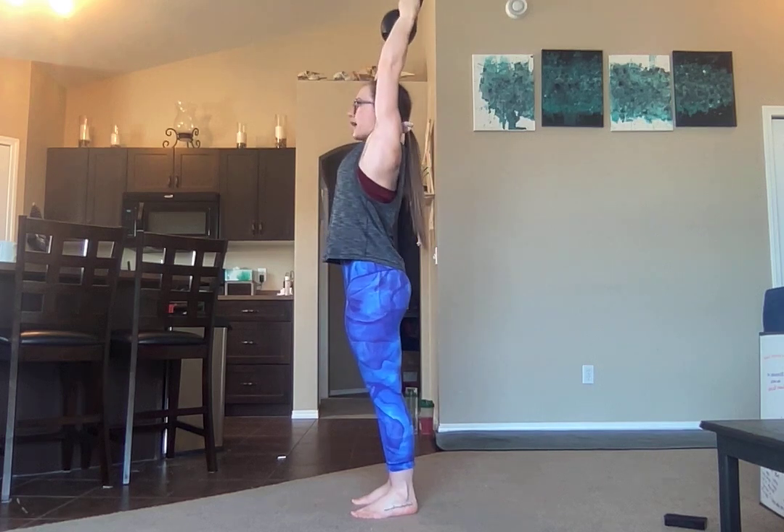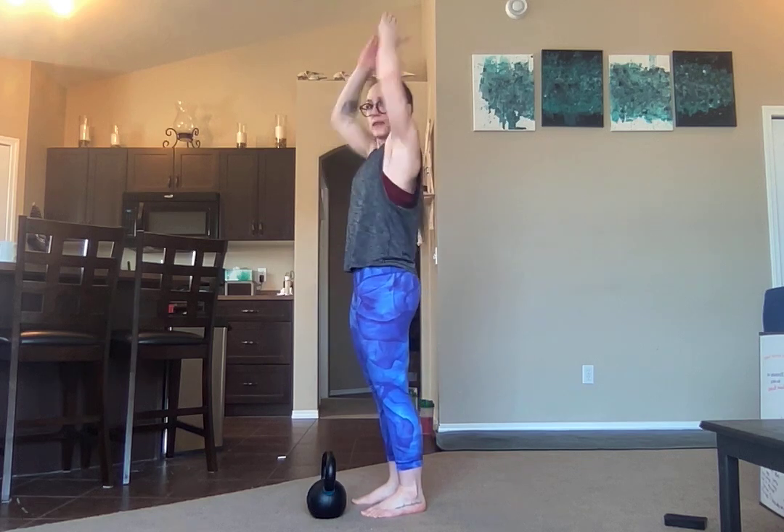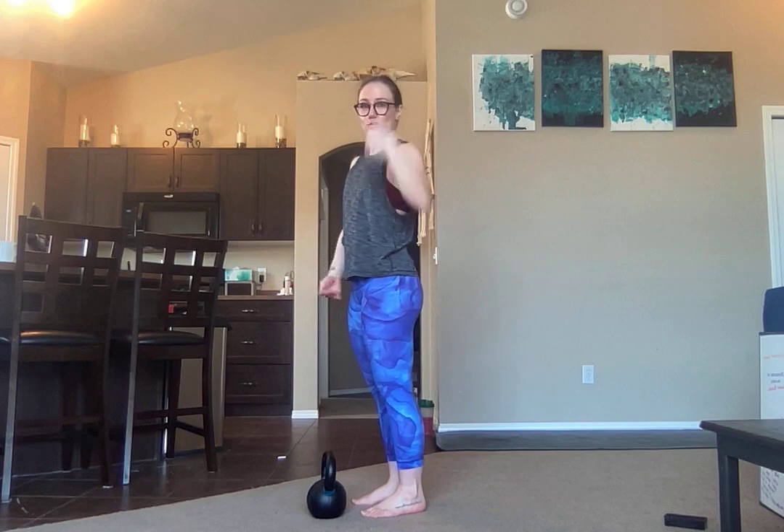Drop the knees, exhale, lockout. Inhale, come down. Watch at the top of your push press that you are not flaring through the rib cage. It is really easy to hyperextend through the abdomen here. What we want is a straight line from fingertips all the way down to ankles straight through. That is your two-hand push press.